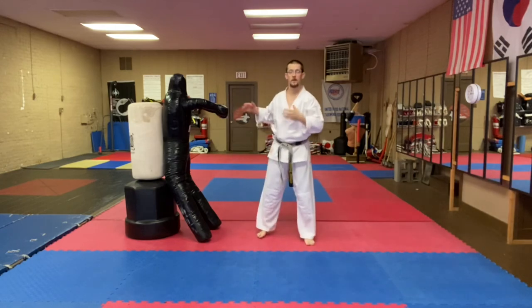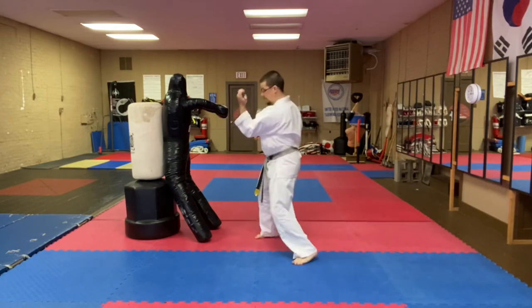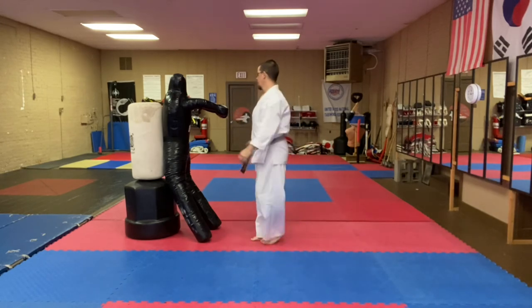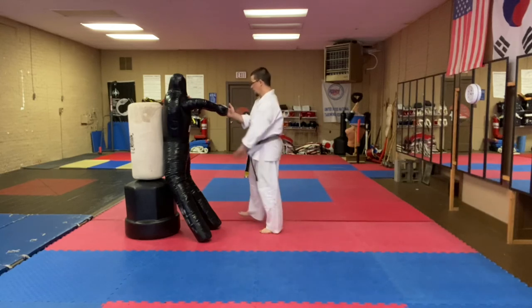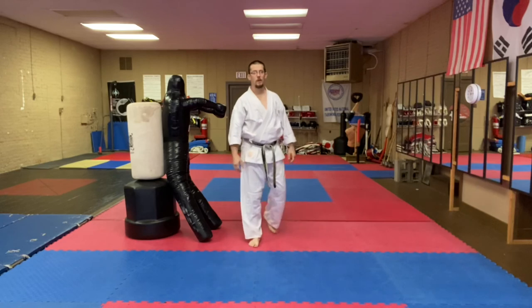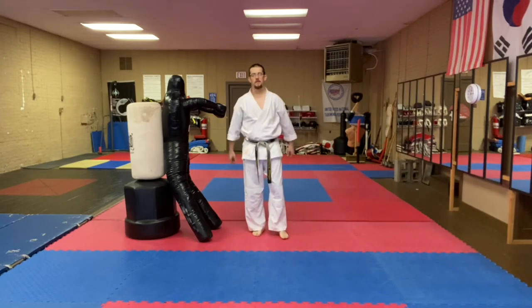You can practice it with a dummy, with a partner, or by yourself — just go one, two, three, four. Practice it with your dummy: one, two, three, four. Thank you very much for joining us. We're happy to be back. That's your Machi's Martial Arts Technique of the Week. Kamsahamnida.